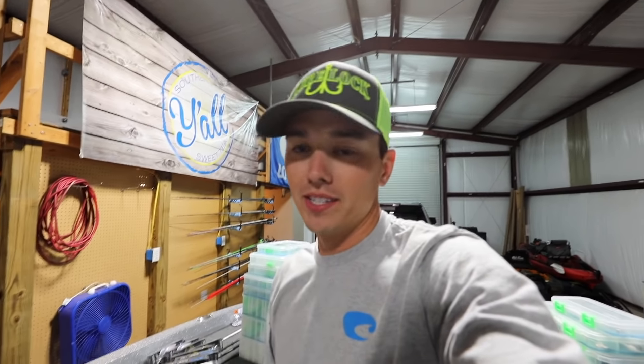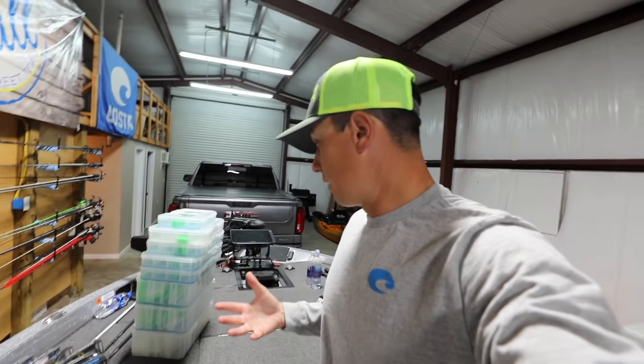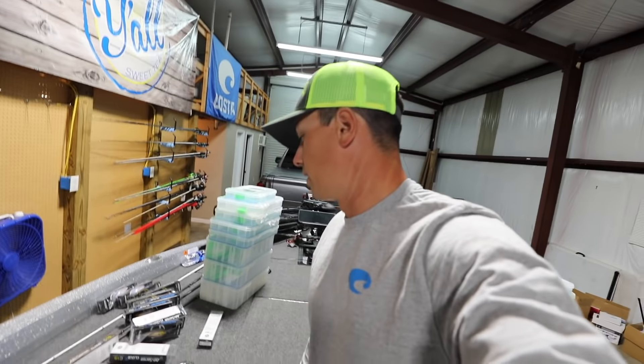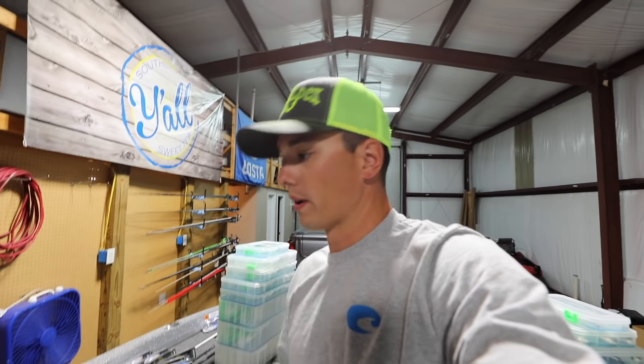At the end of this video, if it can get a thousand likes and a thousand comments, I'm going to give away a box of your choice. If you want me to sign it, I'll sign it. If you want me to put some crankbaits in it, I'll put two of my favorite crankbaits inside — whatever box you want. So if it gets a thousand likes and a thousand comments, we'll do a drawing for that.